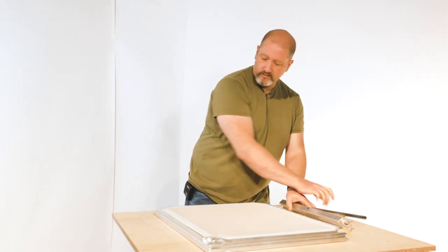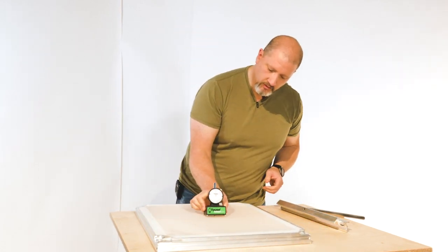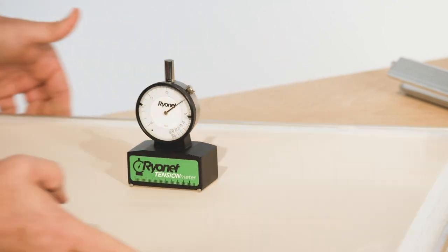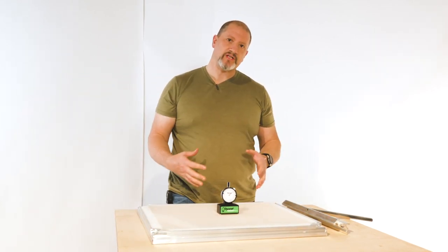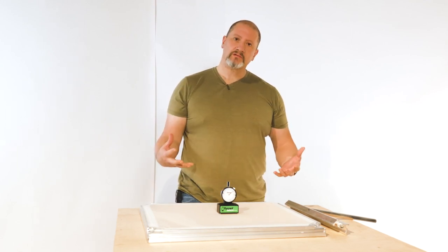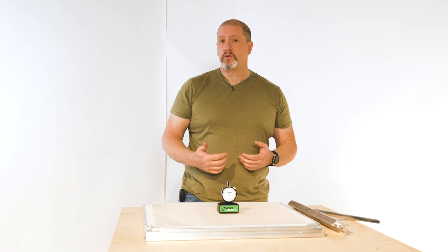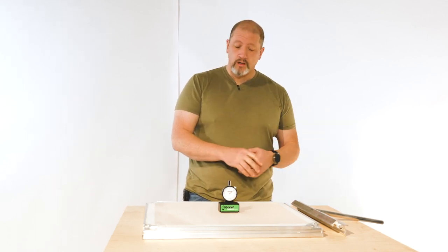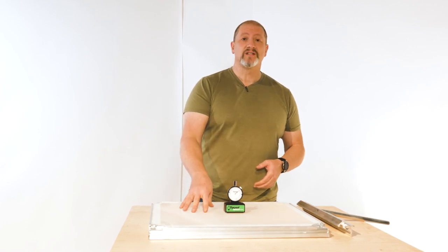The screen is done — let's check tension. That came in at just under 32 and 30 Newtons. When you first stretch up one of these panels, regardless of mesh count — low or high, Hitex or Hydro — you're going to get a very high initial tension that will then relax. You'll see a really fast drop in the first couple of hours, but after about 12 hours everything evens out, and you'll see a 5 to 6 Newton drop over time. So this 30–32 Newtons will drop down to about 25 by the time it's ready for production. This is a 110 Hydro mesh.